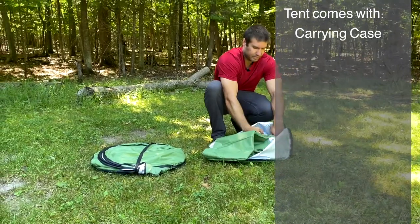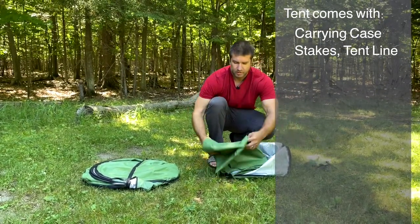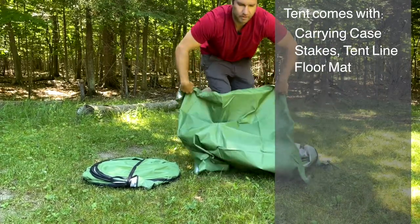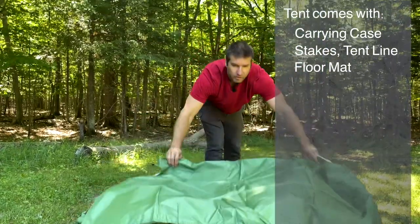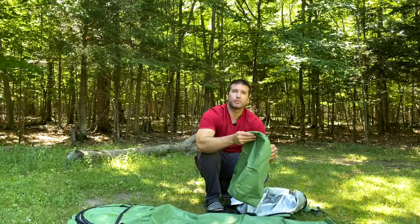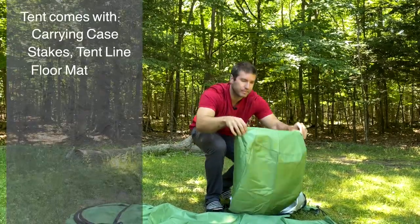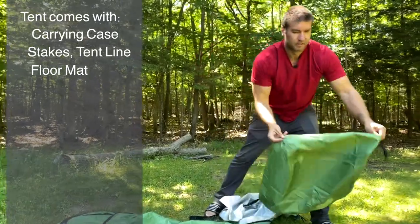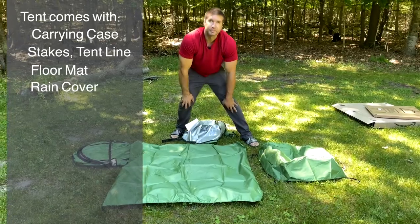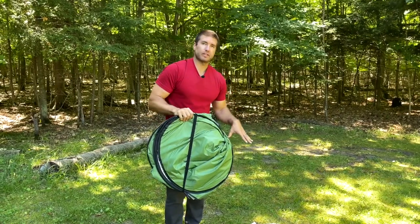We have the stakes for windy days. We have the floor, which is super handy for not getting your feet dirty when you're taking a shower, and not getting the bottom of the tent dirty when the rain or water splashes as well. And this is the rain cover. There's a strap on it here that prevents it from springing open when you take it out of the bag.